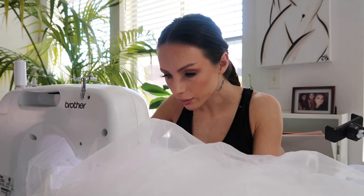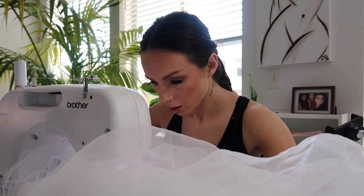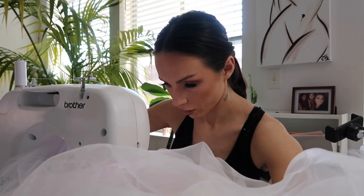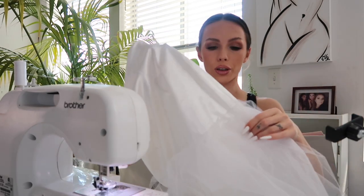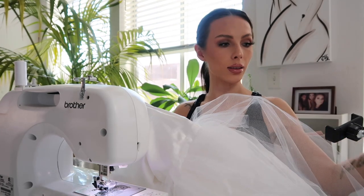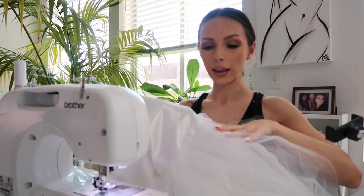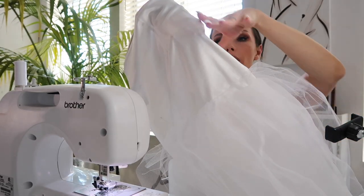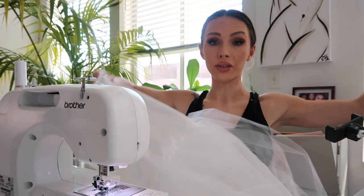Side note: if you ever sew something out of white fabric or any light fabric, I recommend not wearing this much makeup. I'm going to try to explain the concept of how I'm sewing these layers on this skirt — I'm cutting pieces of tulle and organza and I want to cover the whole skirt up to the waist to make it a puffy skirt.